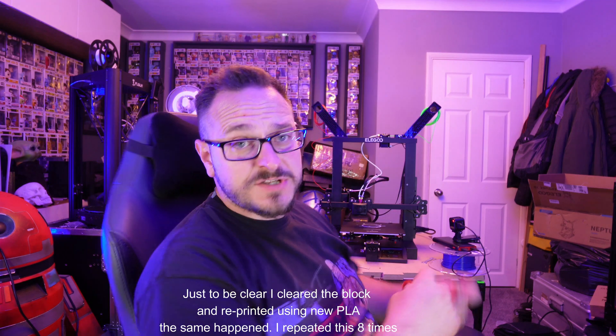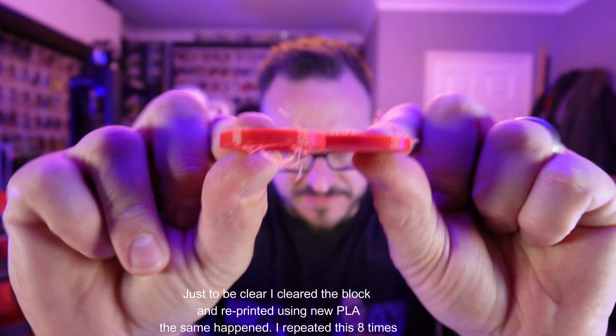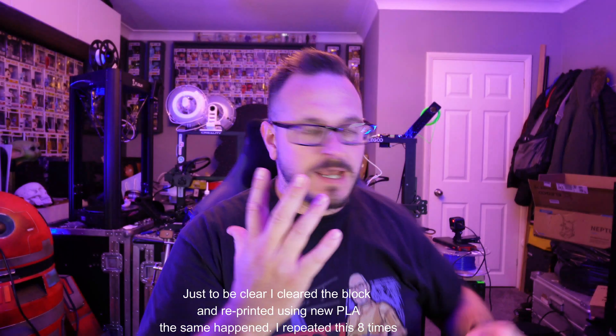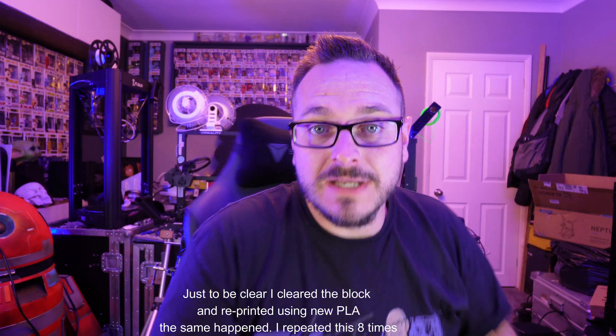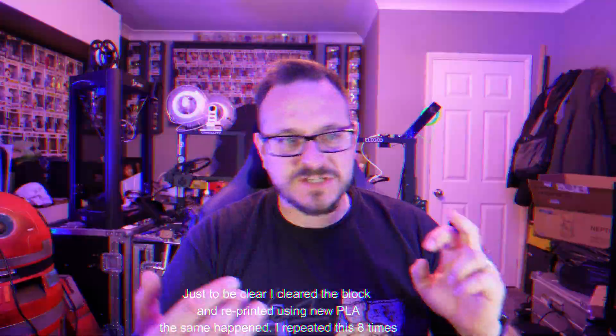So here it is, the Neptune 2D. These have been the test prints which have failed. The nozzle and chamber have actually blocked. And I'm gutted, I'm absolutely gutted. It's very few and far between that I get a printer that fails straight off the bat with this. The SD card was missing too.